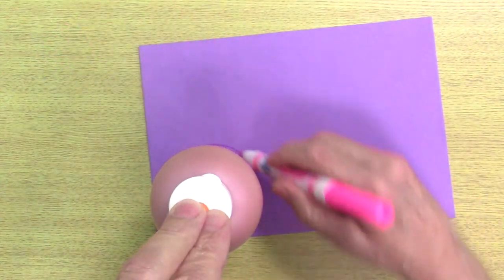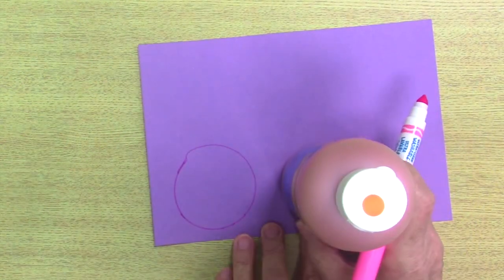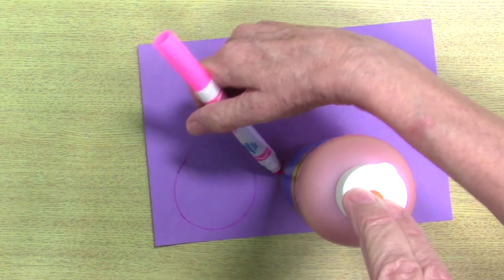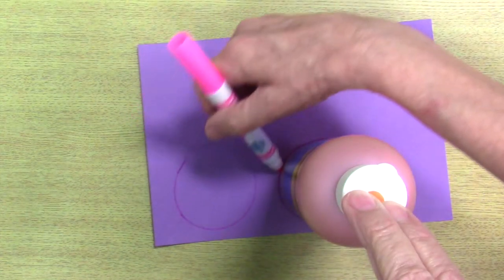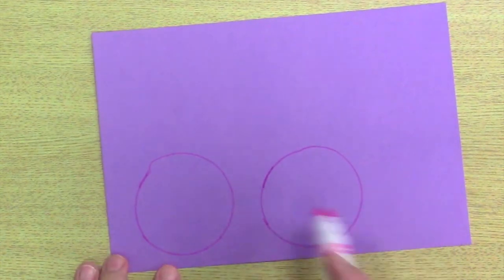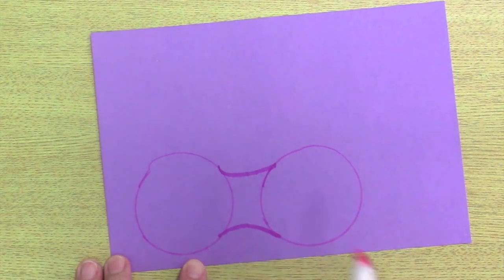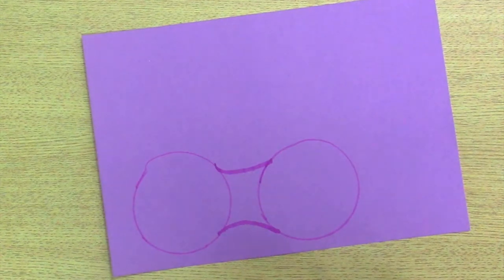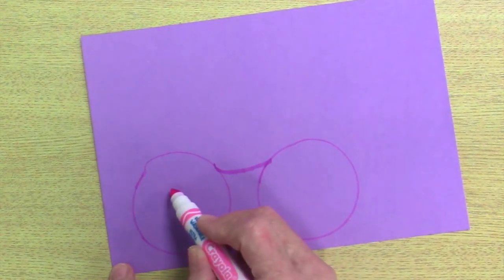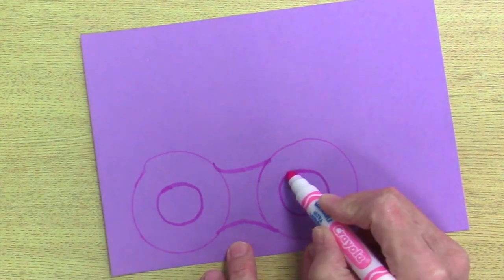Make one circle. Then next to it, about half an inch apart, make another circle. Now we're going to connect the two circles on the top and the bottom with a curved line on each side. Then we need to make two smaller circles inside the big circles for the eyes. You can just freehand draw two circles inside each of the bigger circles.